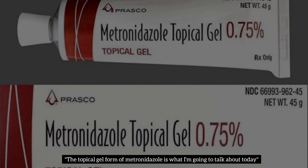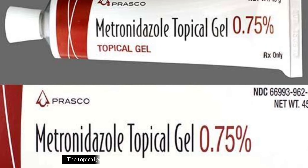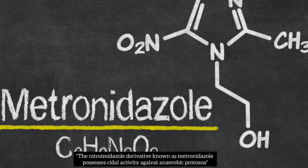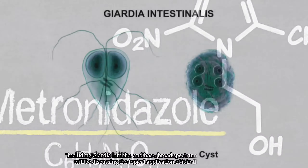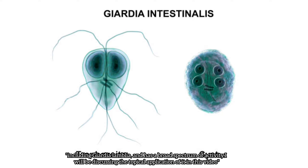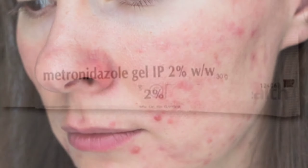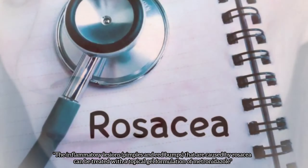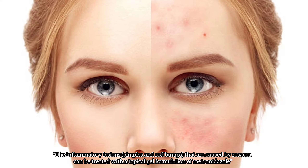Today I'm going to talk about the topical gel form of metronidazole. Metronidazole is a nitroimidazole derivative that possesses cididal activity against anaerobic protozoa, including Giardia lamblia, and has a broad spectrum of activity. In this video, I will be discussing its topical application. The inflammatory lesions — pimples and red bumps — caused by rosacea can be treated with a topical gel formulation of metronidazole.